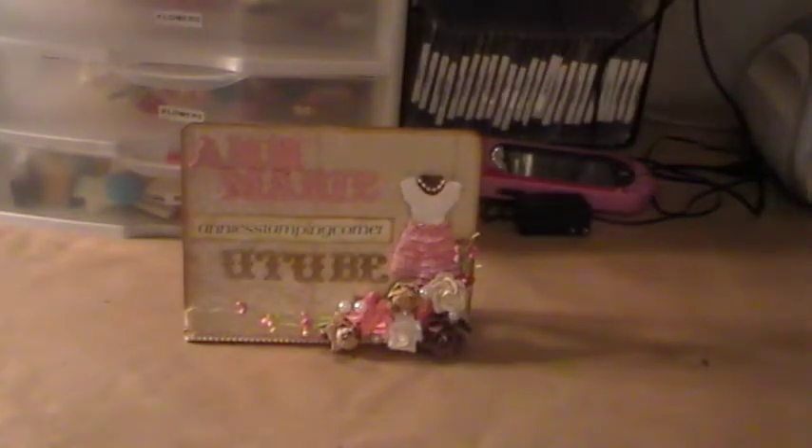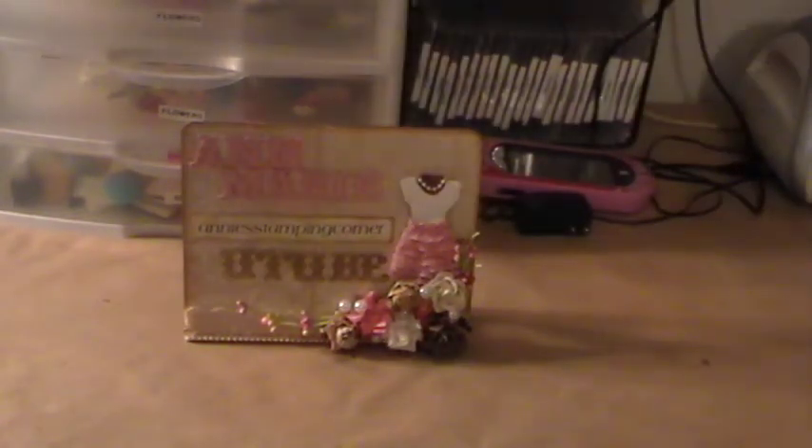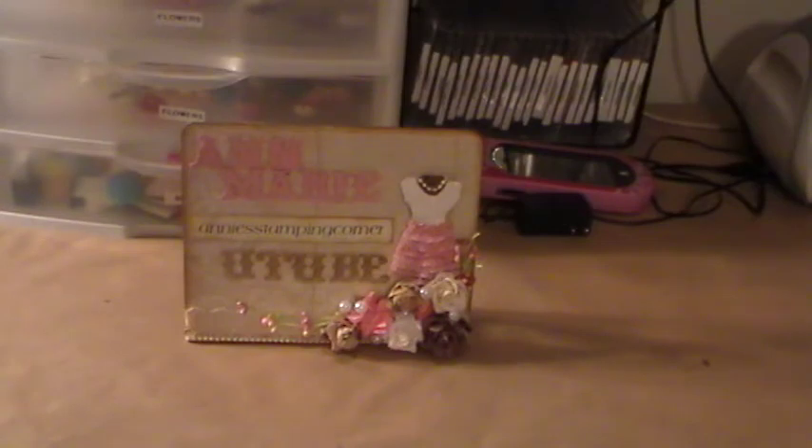Hello everybody, this is Ann Marie from Annie Stampin' Corner. I just stopped by to show you a project that I had been working on yesterday.